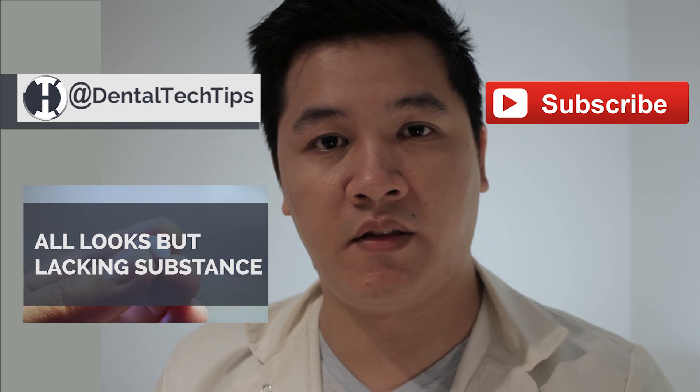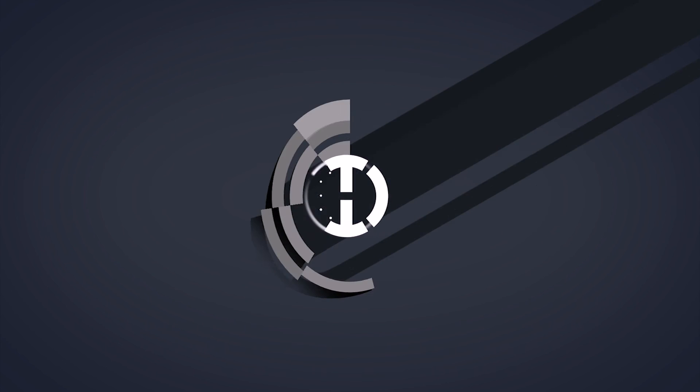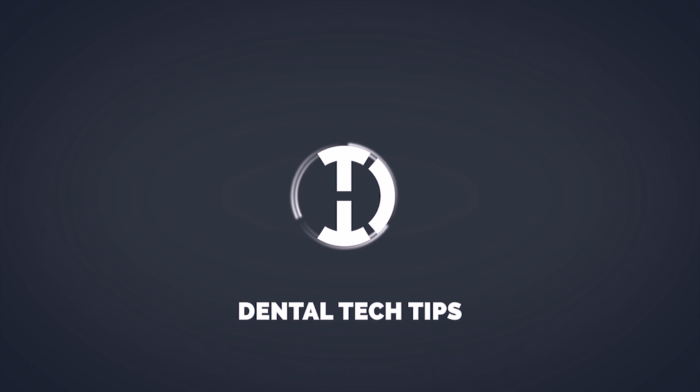Hey guys, if you liked this video, please like, share, and subscribe. For everything else, stay current on all the latest and greatest in dental technology. Stick with Dental Tech Tips.